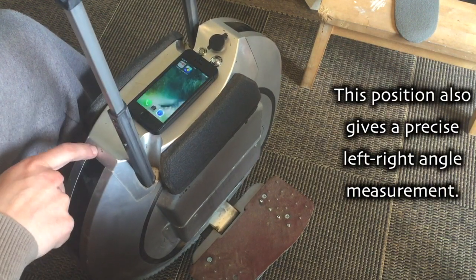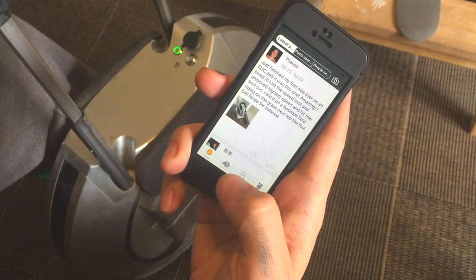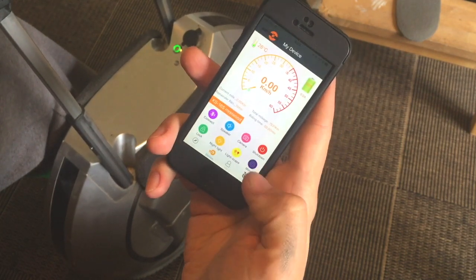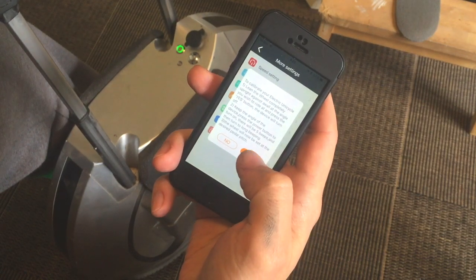Open the Kingsong app. Go to device — it connects automatically. Tap more, then horizontal correction. Yes.